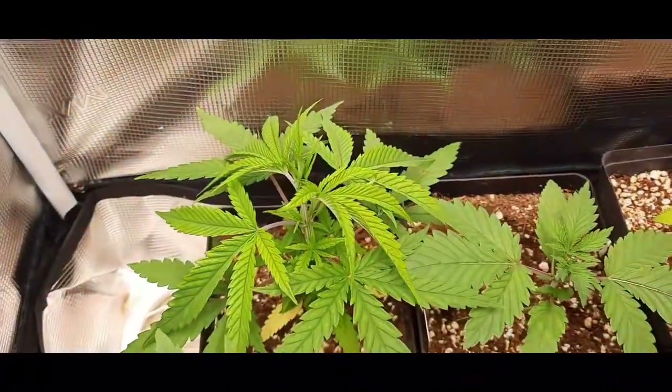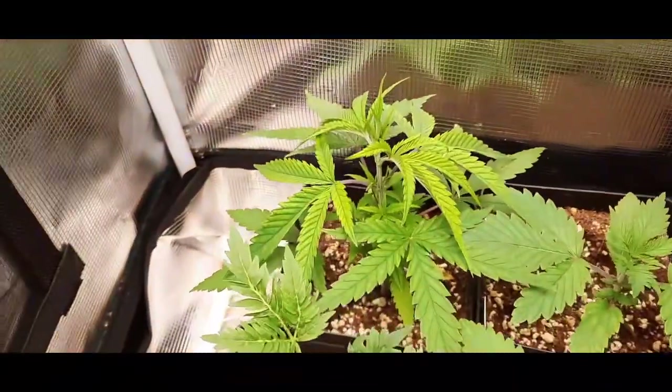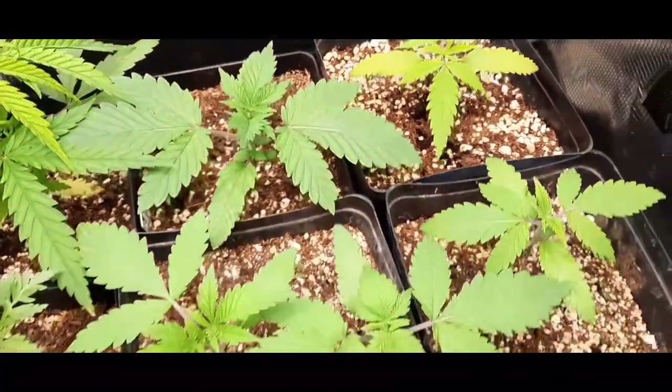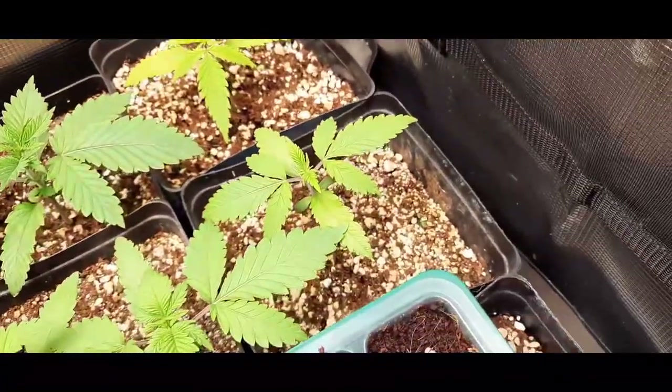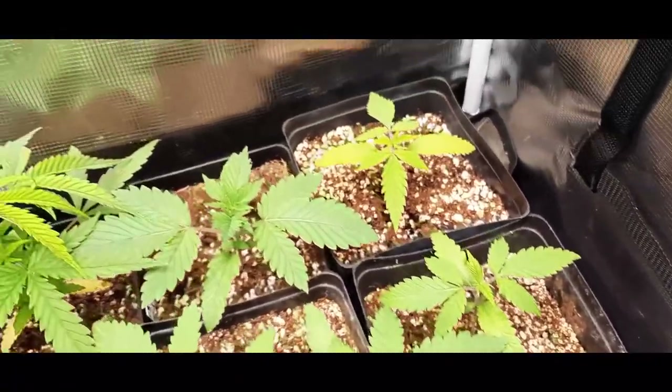So is that one there, but it's a Sativa pheno. It may turn out to be awesome, but it's these here in the middle — 1, 2, 3, 4 of them that are pretty much identical. They're more closer to the Chimera.